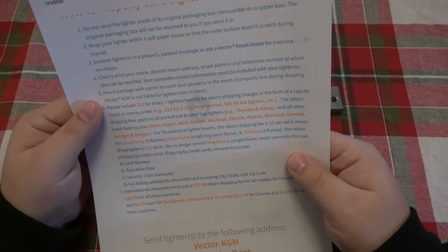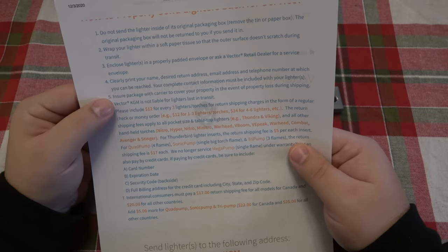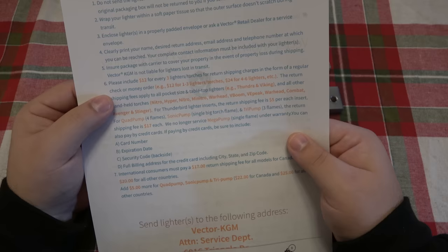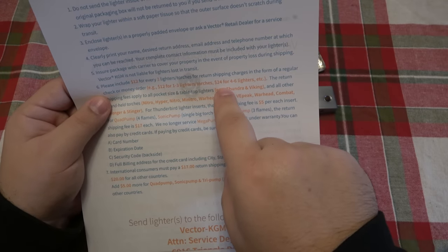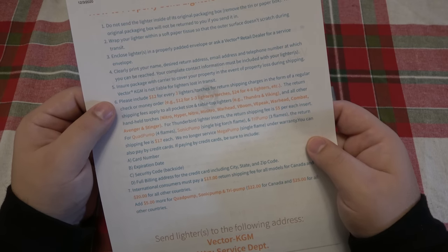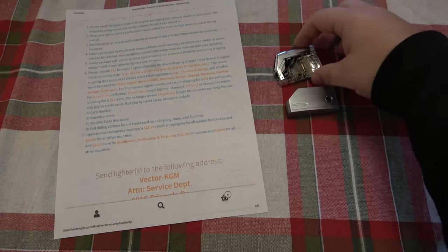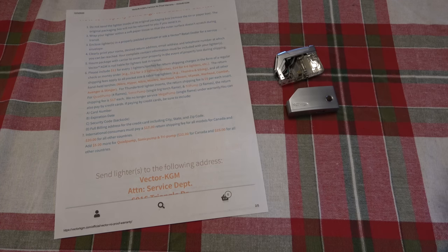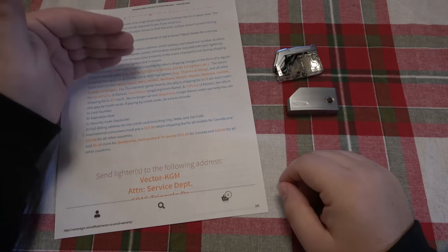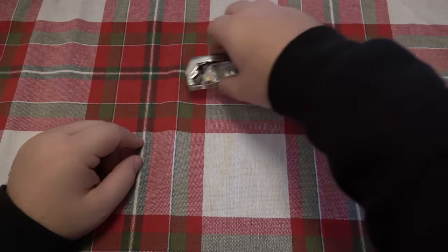That's kind of strange — like, yeah, we'll fix it if you have a couple parts, but wait, that's too many parts, we're not going to do that. As I'm reading through all this information trying to figure out where to send it, it says the service is free — but then: please include $12 for every three lighters for return shipping charges in the form of a check or money order. Four to six lighters requires $24, and so on. So ultimately their free service is not really free. Spending $12 to ship in a lighter — possibly an $18 to $25 lighter — was a huge stop sign for me. The second I read that, I decided I'm going to have to fix this myself or just throw it out.